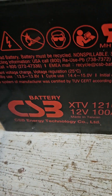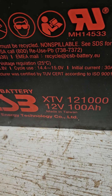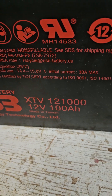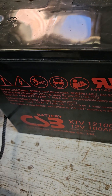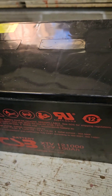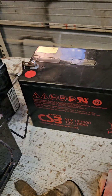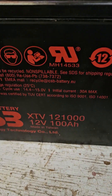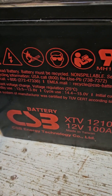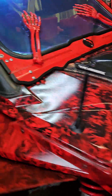Here is the battery right here — CSB Energy Technology Incorporated. This is the XTB121000. It's a 100 amp hour battery, pretty nice small size, and it's actually smaller than that other battery right there with just as many amp hours. It's a 100 amp hour sealed lead battery.